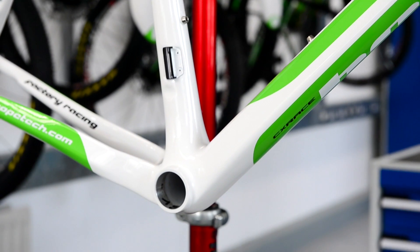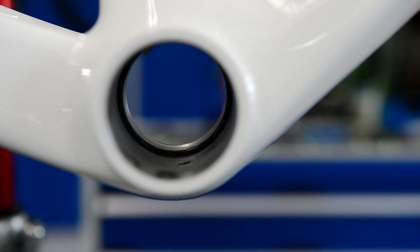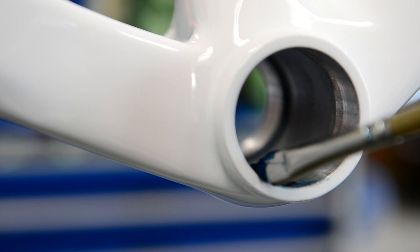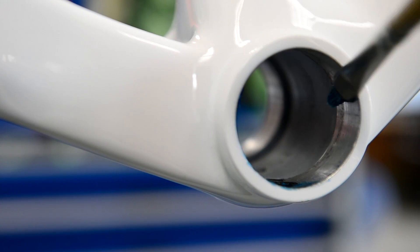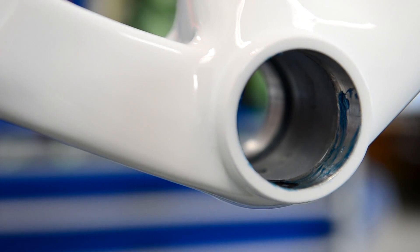To fit a press fit bottom bracket, make sure all surfaces are nice and clean — no burrs on the edge or any paint, clean all that away. Then apply a small thin smear of grease where the shells will slide in, just to help ease the shells into place when we come to press them in.